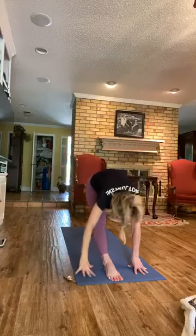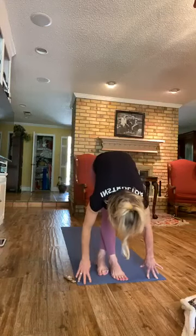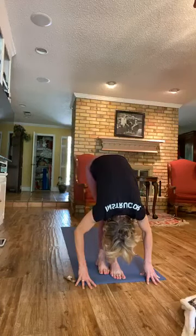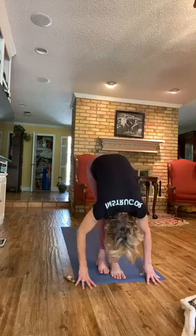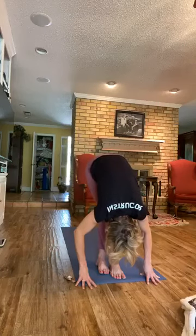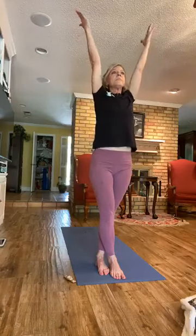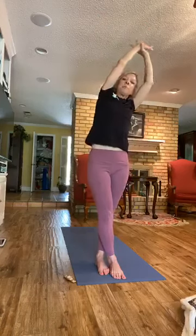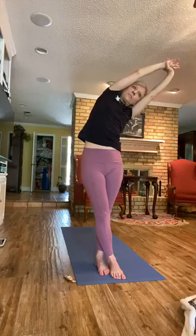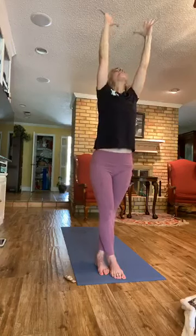Now we'll come back. Relax the head down. Soften that front leg and take the back leg — cross it behind the front leg. Now press down, relax the head down, get a nice stretch there and the back of the right leg. Press down through both feet and rise. Grab the left wrist, pull it over to the right. Coming back, gaze up. Exhale, bow.